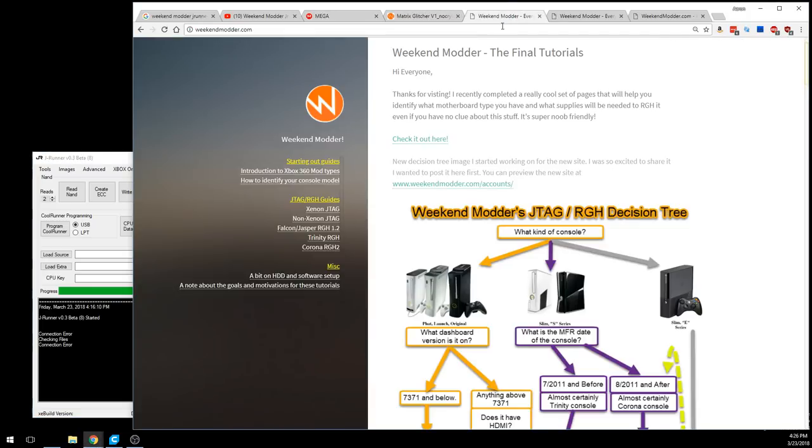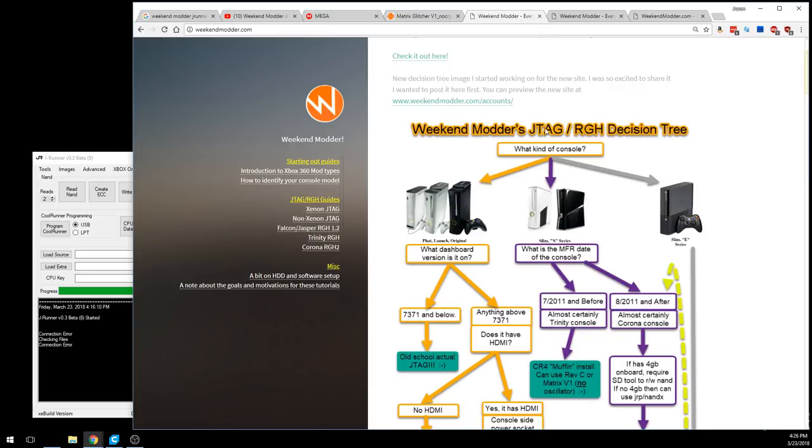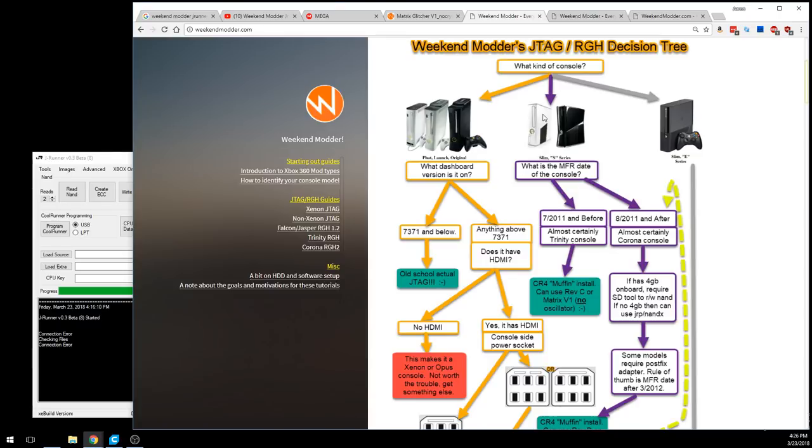I also want to point out a reference site for identifying your console. I've created a decision tree to determine if you have a Trinity or a Corona. For this particular console, it visually looked like a slim S series. We checked the manufacturer date — July 2011 or before — which makes it almost certainly a Trinity, so we're doing the CR4 Muffin install.